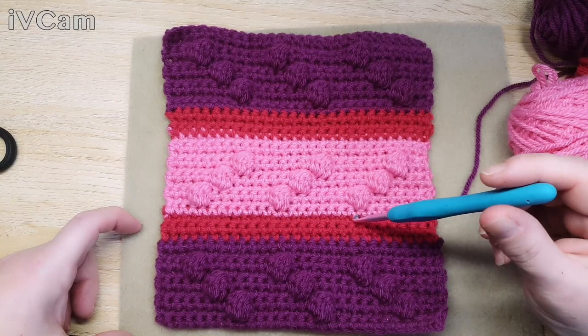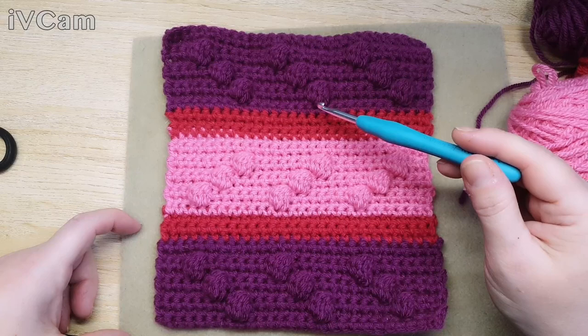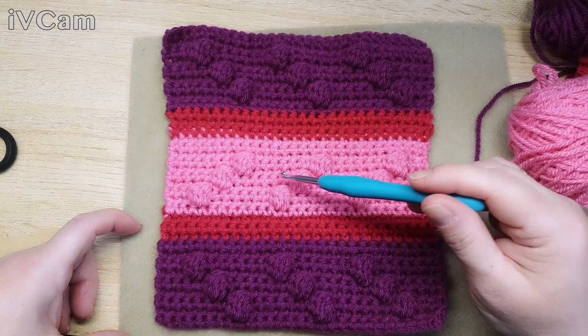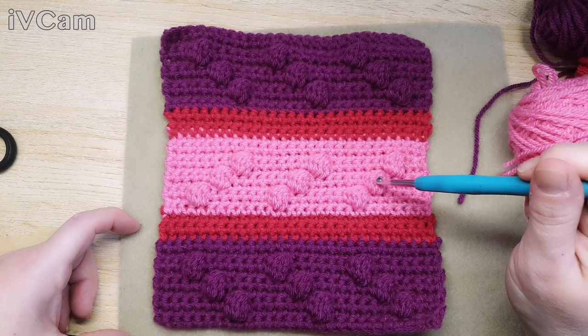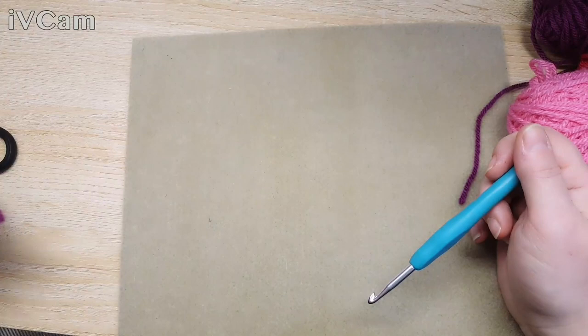Now these bobbles that I'm going to teach you to make, they can be put in any sort of pattern you like. I've done them in a zigzag pattern - you could alternate them, do diamond shapes, write letters, hearts. If you do a little chart of it, you can put these bobbles on anything. There are just a few rules: after a bobble row you need to do a line of double crochet, and keep your bobbles far enough apart so they don't look squished.